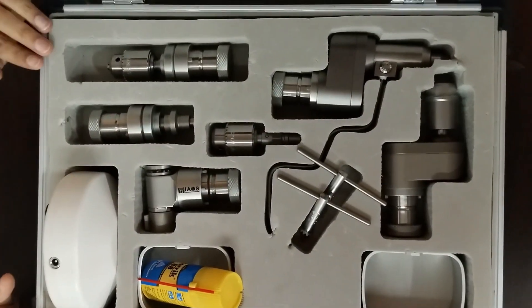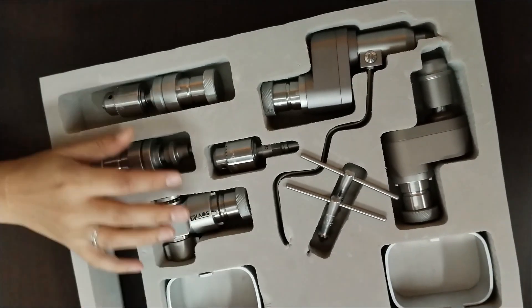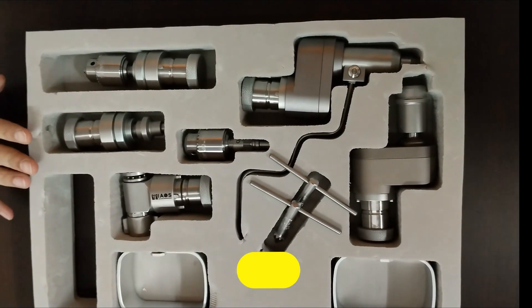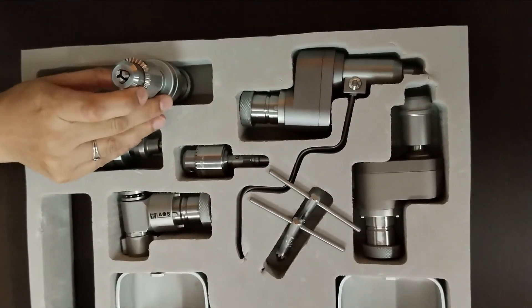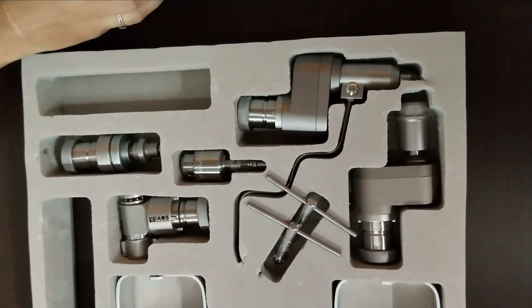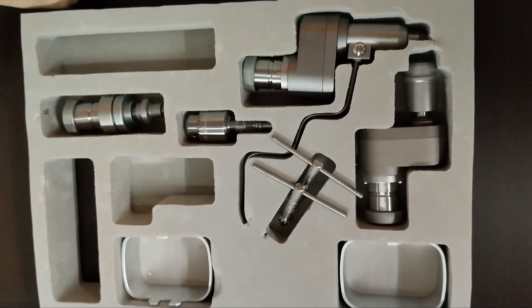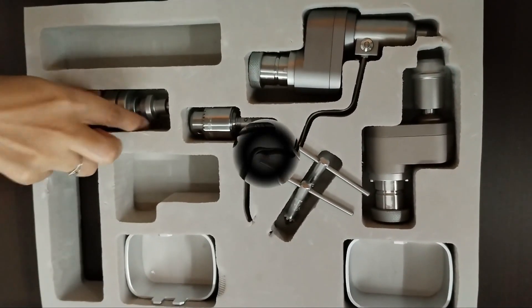This is what this box consists of. This power tool comes with interchangeable attachments, making it suitable for a wide variety of orthopedic procedures. Whether you are performing bone resection or osteotomy, this power tool ensures precise and efficient results, minimizing trauma to the patient.